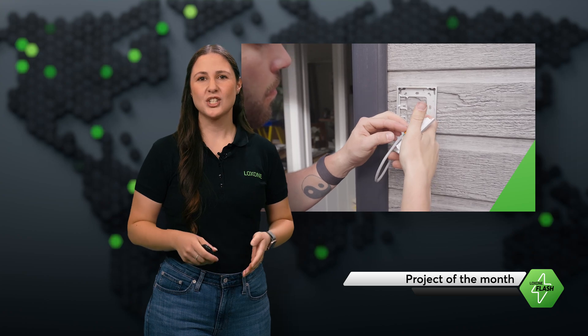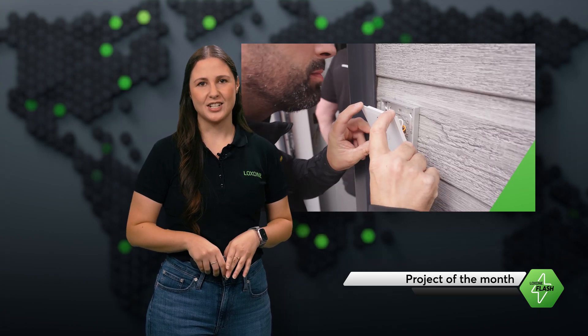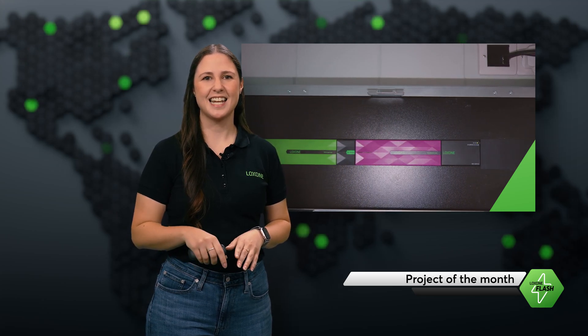And the best part? This shows that Luxone isn't just for new buildings. The wireless Air Technology makes retrofitting existing homes and commercial spaces easy, with no need for new cabling — just like they did here. Let's take a closer look.